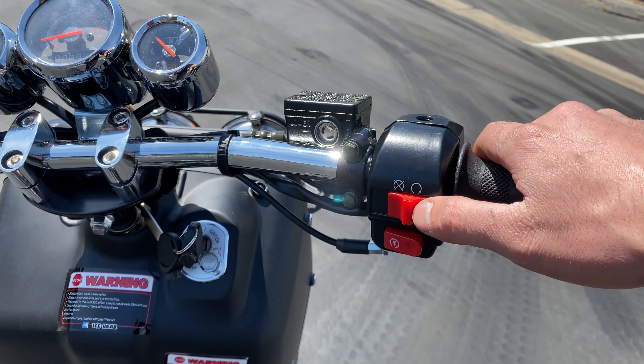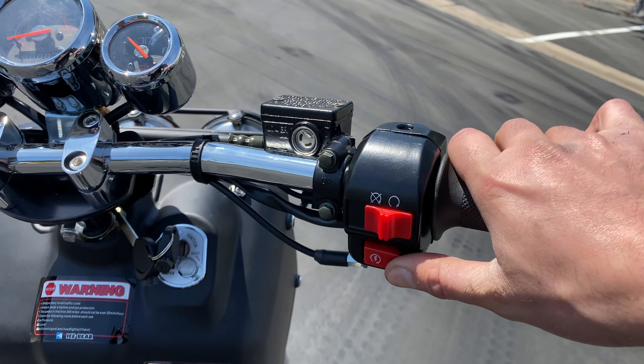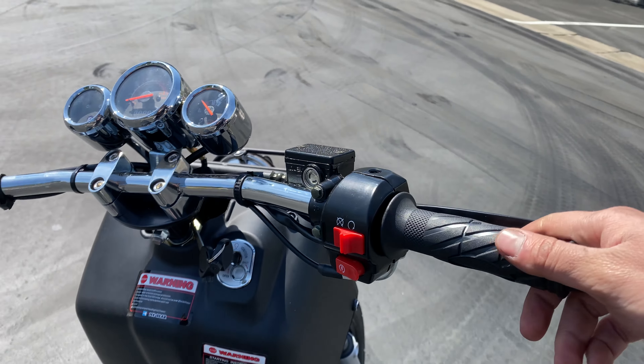Right side you got the kill switch. Shut off the power, turn it back on. You just hold one of the brakes. Back on.